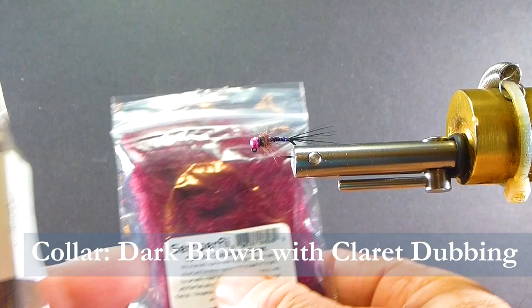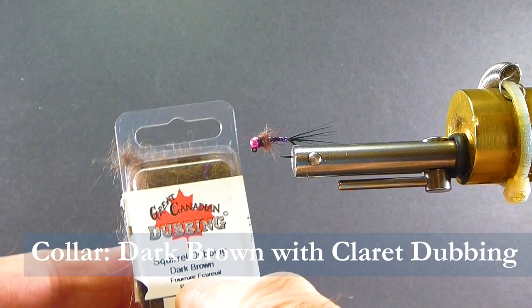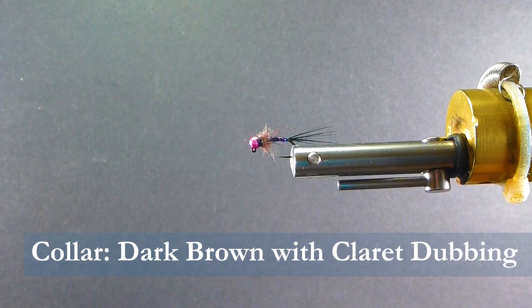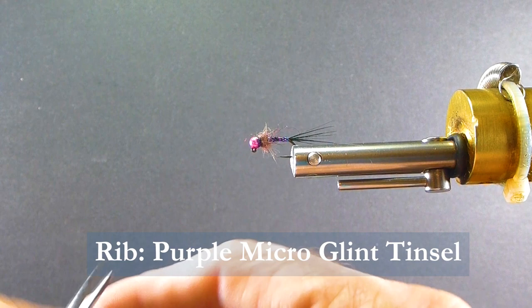I'm also going to use Squirrel Dubbing in Dark Brown and just blend a little of that in. I've taken and blended that up in a little coffee bean grinder — I use that a lot. I also use a big drink blender for bigger batches. I like blending my own dubbings where I can to get the colorations I like. And the rib — here's a nice little add-on — it's Micro Glint Tinsel from Semperfly, a really nice bright material. Then I'm going to coat the body with Solar Rez Bone Dry.